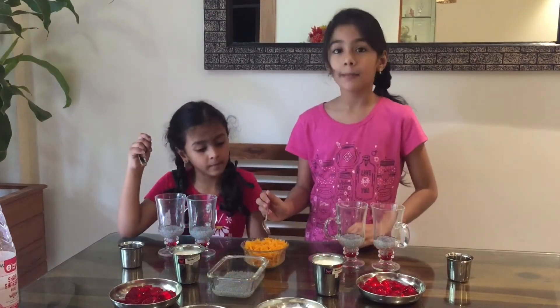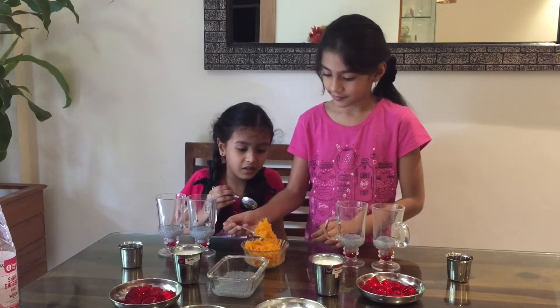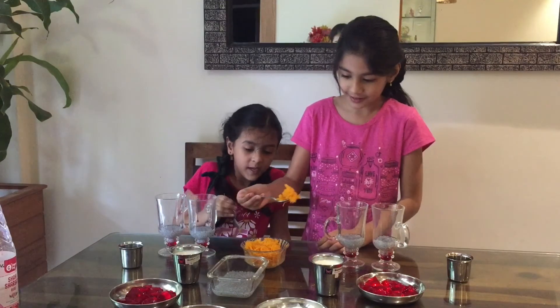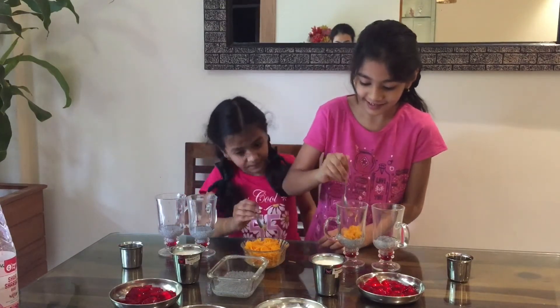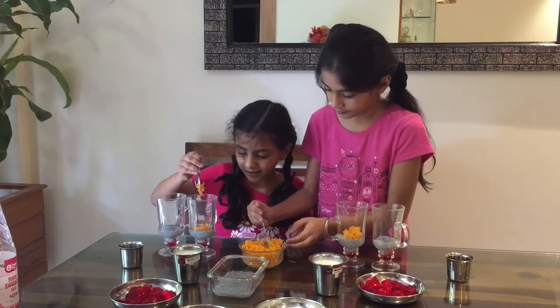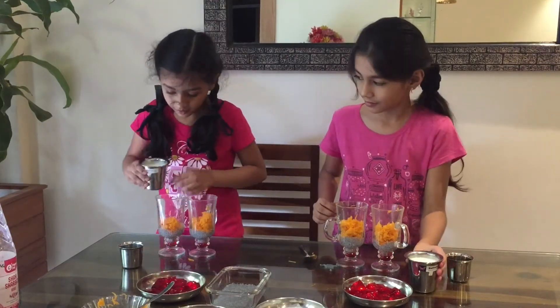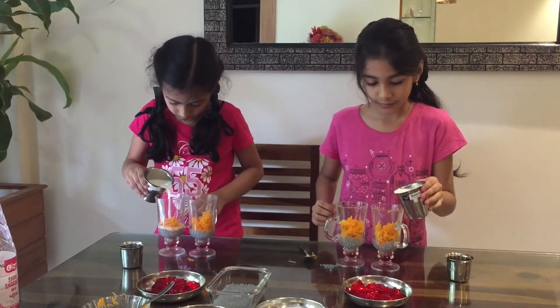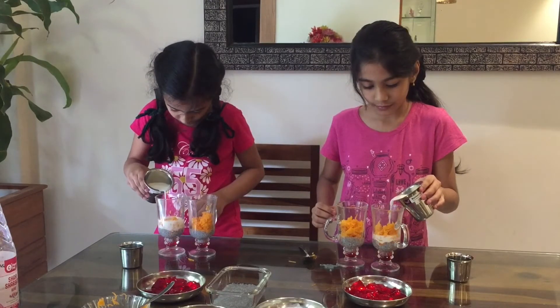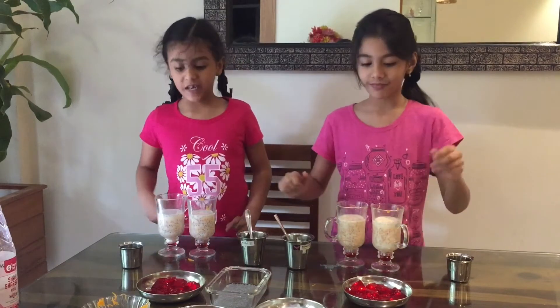Next add some cooked falooda sev. Next add some sweetened condensed milk and give a little stir. Next add some lemon juice.